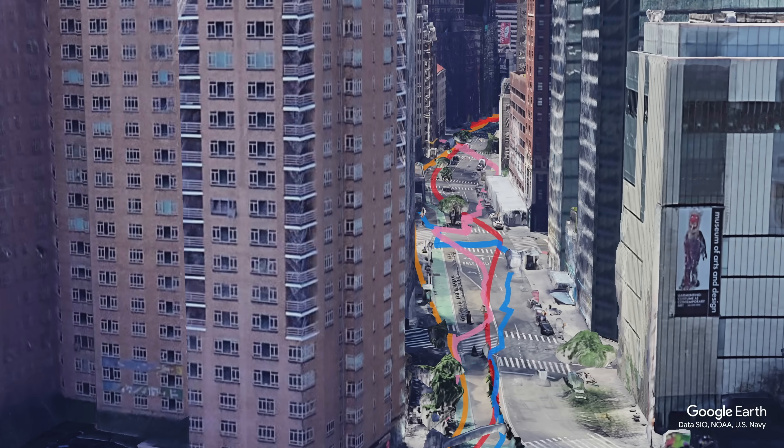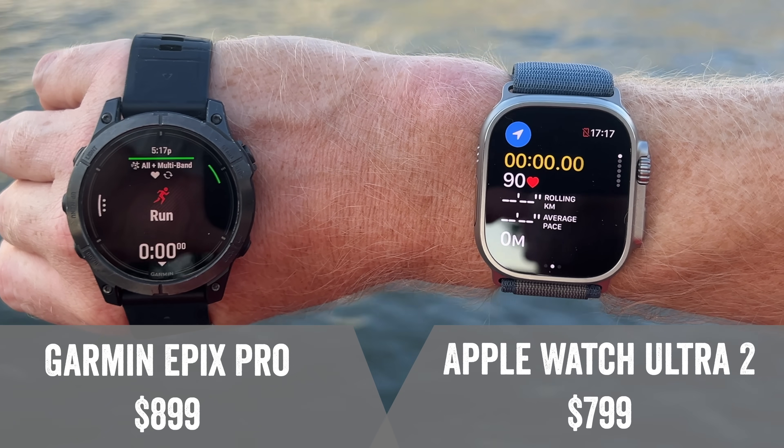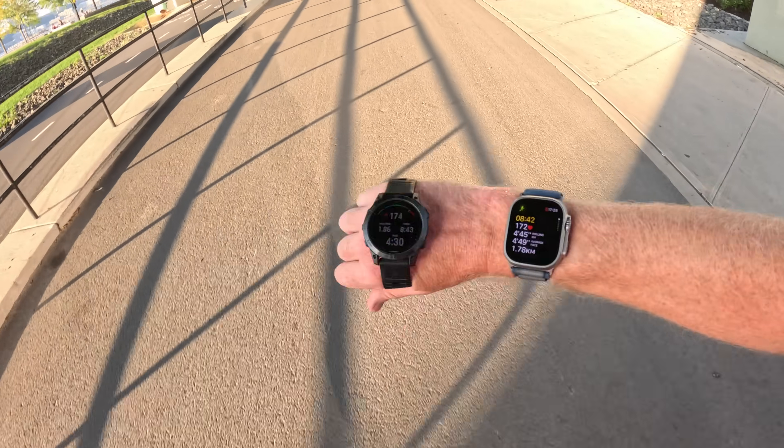Today we have a complete GPS extravaganza test between the Apple Watch Ultra 2 and the Garmin Epix Pro, as well as the Apple Watch Series 9 and the Garmin Venue 3. In this test, I'm going to put them head-to-head against the streets of New York City, diving down into the buildings to see how things go, and putting these watches through an entire gauntlet of different areas to see how well they hold up in real life.